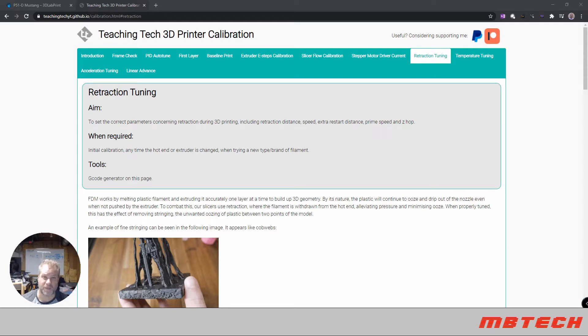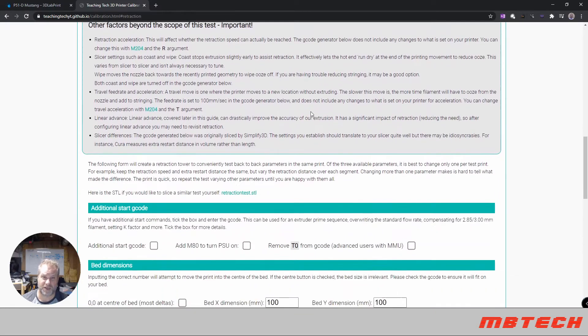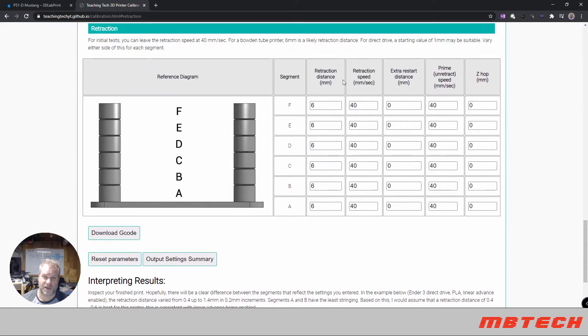First, I'd like to go to the Teaching Tech 3D printer calibration site. I'm actually on the retraction tuning section. The biggest thing for retraction tuning is making sure we have the proper setting, and as you can see there are these different stacks with different distances in millimeters that you want to set.